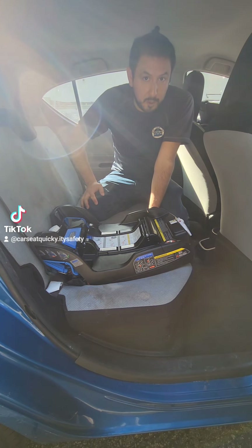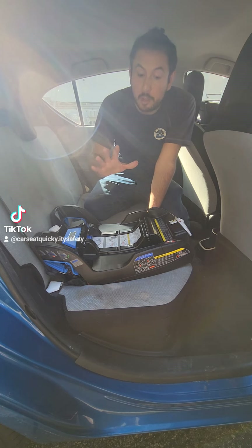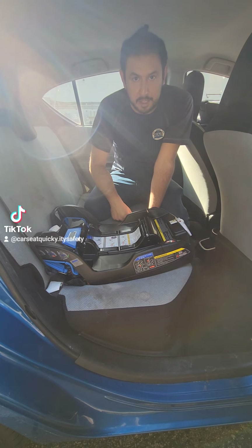Hello, this is Adam, the Certified Car Seat Technician with Infant Toddler Youth and Car Seat Quickie. In today's video, we're going to be showing you how to do the DUNA base installation with the lower anchors, or what you call the latch system.